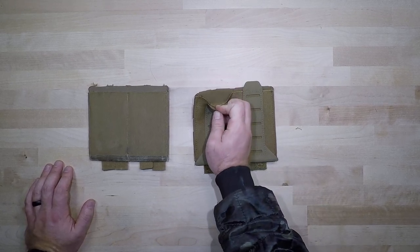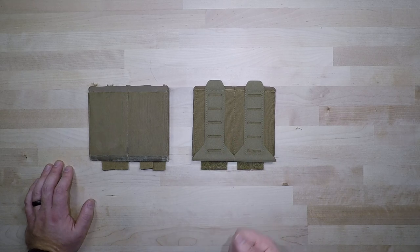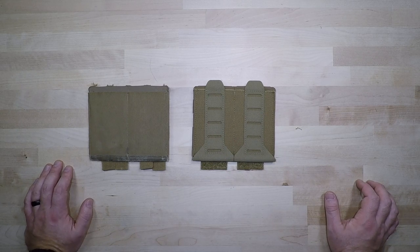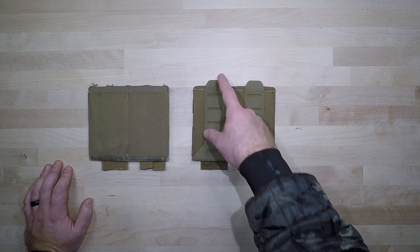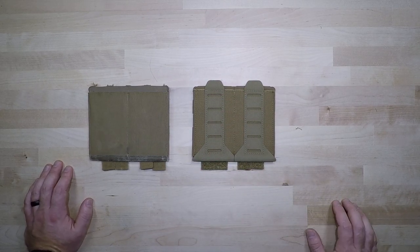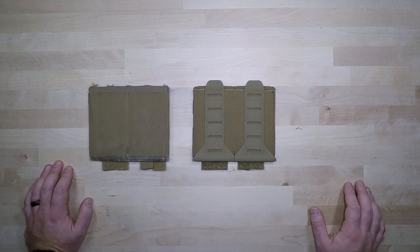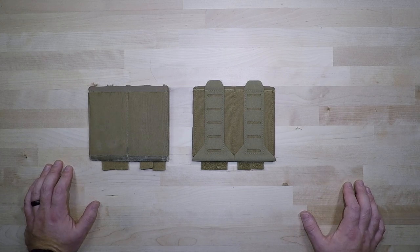I found really quickly that these little pull tabs started making a huge difference when I was pulling equipment in and out of my kit — whether it was magazines, initiating systems, or firing devices. This made a huge difference in being more efficient and being able to get equipment in and out of my pouches much more efficiently.